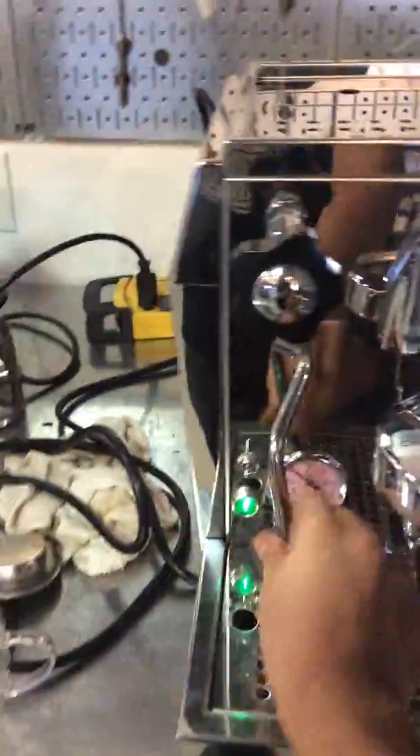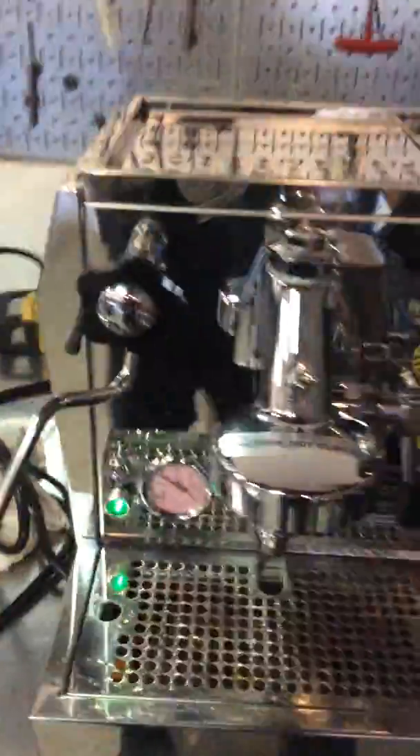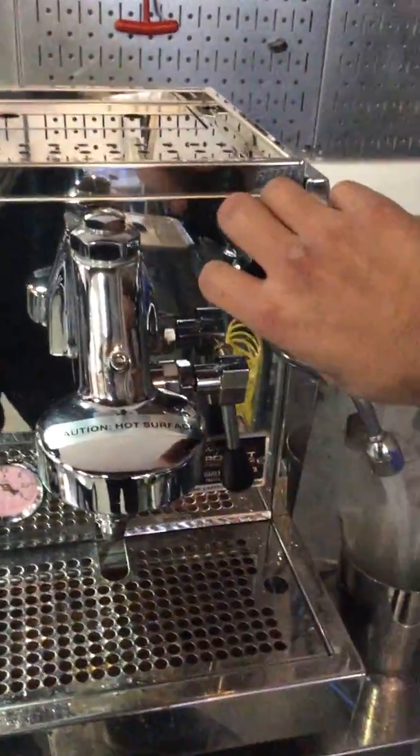And there you have it. Now for the steamer — steamer working perfectly fine, having excellent pressure, really good temperature as well. And the hot water — we'll put it right here. Working excellent. There you have it, Rocket Rafa working once again.